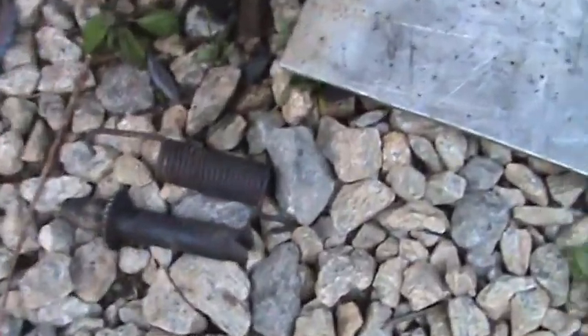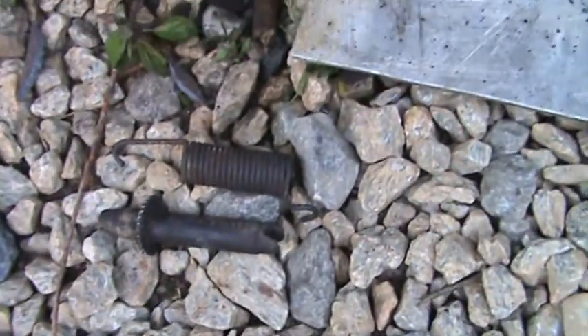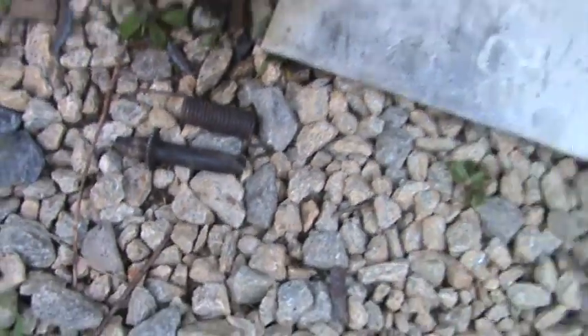I had to go order a spring kit for it. As you can see, that's the wrong size spring. I showed you that — two long shoes.